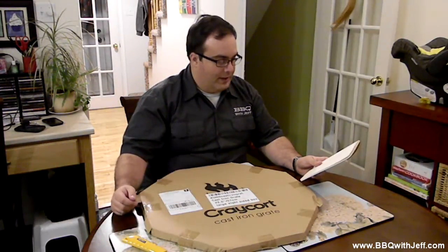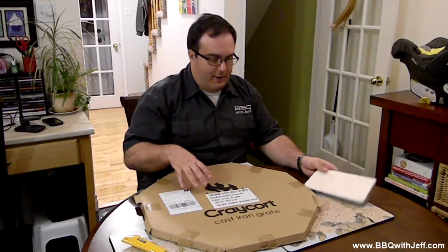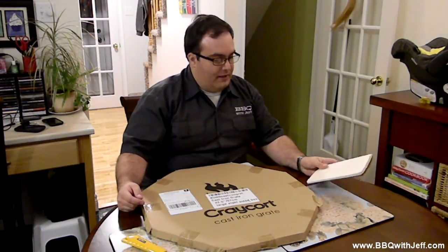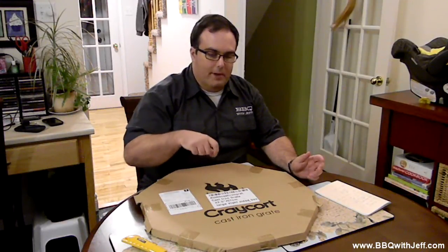There are four options for the inserts — four cast iron inserts in the ring. You can also buy on the website a griddle insert, a pizza stone insert, and a veggie wok which is also cast iron and has holes in it so you can put vegetables in it. It also has a chicken seat — that one is not cast iron, it's metal — and it's for doing like a beer can chicken. You'd pour a bit of beer into the center and put the chicken on it.